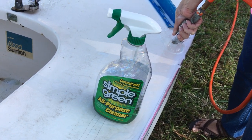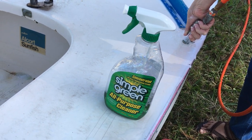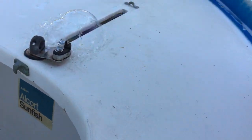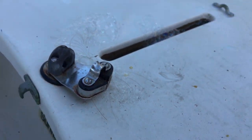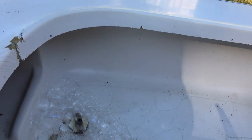Found a couple more leaks. Sprayed in some Simple Green with a little bit of Dawn added to it to make it soapy. There's a leak right up here on the top part of the daggerboard trunk.